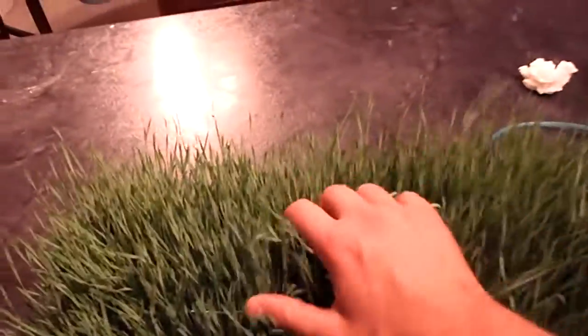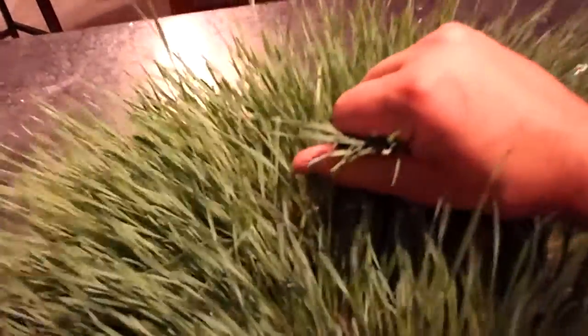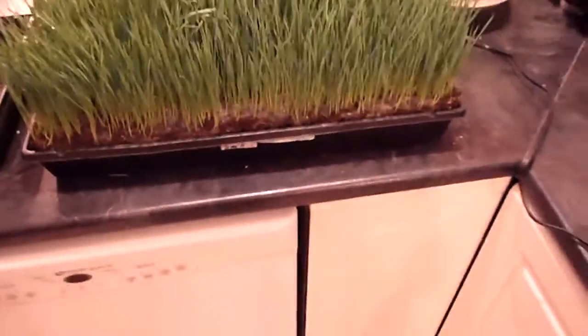I can't actually grab it with both hands since I've got the camera with one hand. So you take it and you just bring it over and sit it right on top of this hydroponic setup.